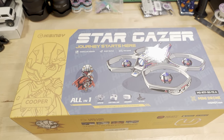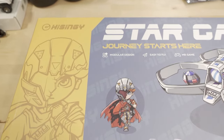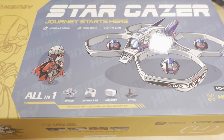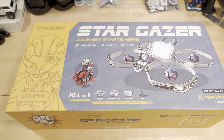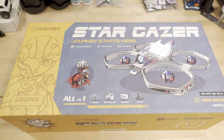We're checking out this ready-to-fly FPV starter kit from a company called High Singing. It's called the Stargazer, and we've got some cartoons here on the front of the box. For those of you that have stumbled across this video and are considering getting your journey into FPV started, this might be an interesting kit.